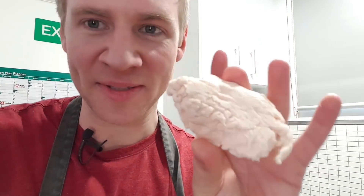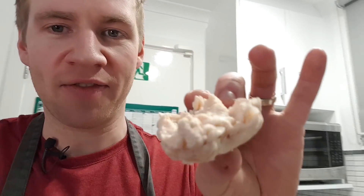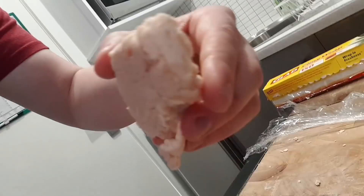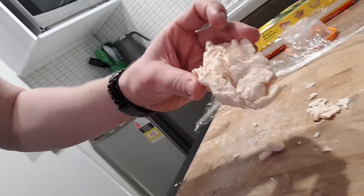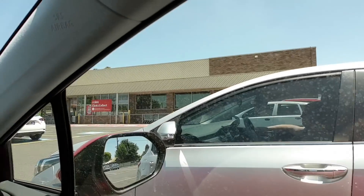We have a slight problem - the soap we got quite a lot of didn't melt in the microwave. I don't know if that has to do with the type of soap or if I'm doing it wrong. I'm hoping it's the type of soap, so we're going to go shopping for different soap. Look at that - it's like a giant piece of chewed gum. We're about to head into Coles to shop.